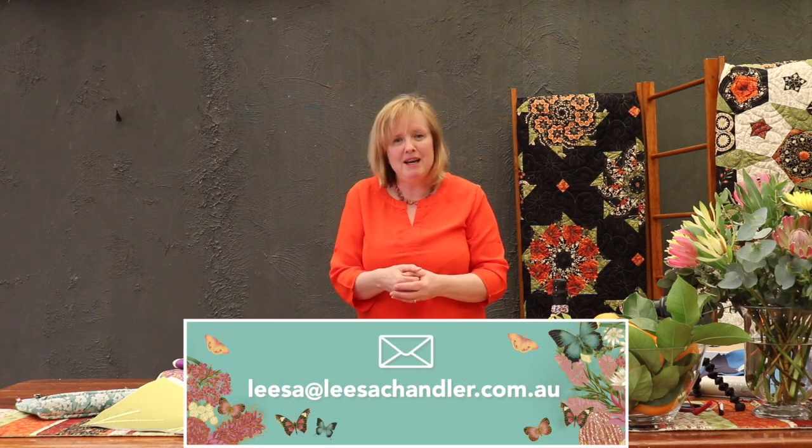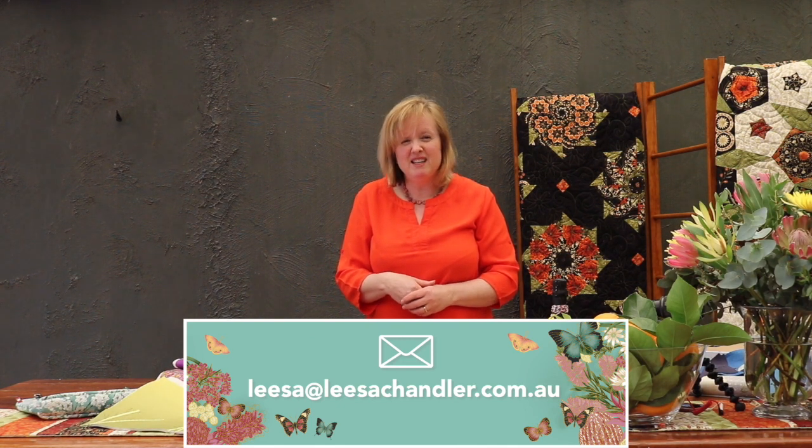I've set up a brand new email address so you can contact us directly about anything you see on our YouTube channel. It's lisa@lisachandler.com.au — really simple to remember. We'll pop that up on screen and stick it in newsletters and on Facebook. That's going to be the best email address if there's anything particular about what you see in the shows that you'd like more information on — it'll come straight to me so I can give you the best answer as quickly as I can.